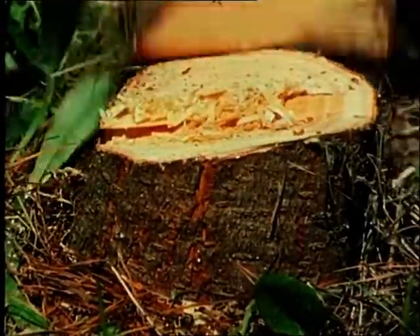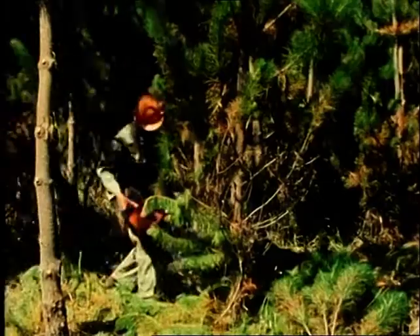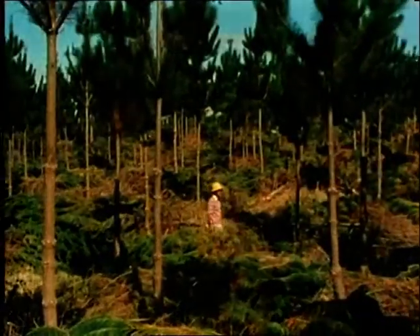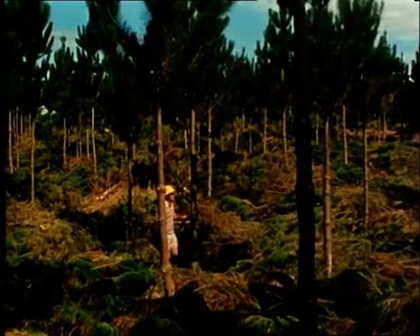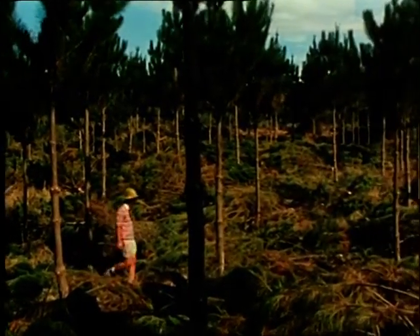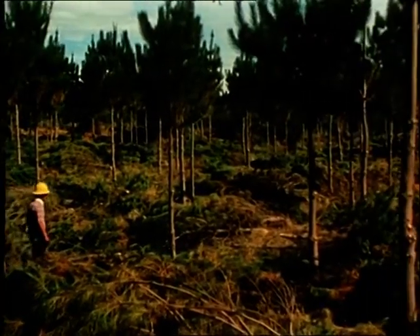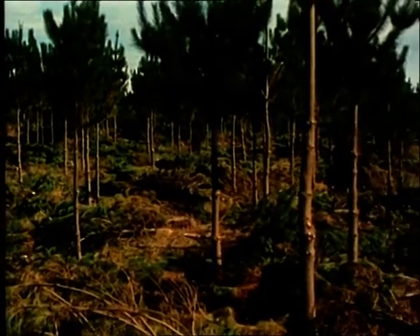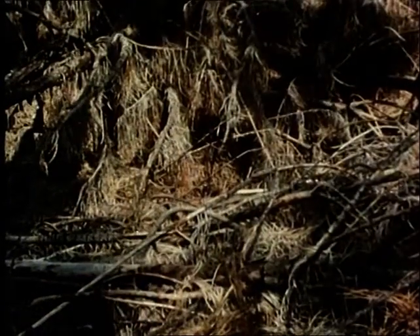The object of thinning is to ensure that growth is concentrated onto those trees which will be finally harvested. This is a stand of 600 trees per hectare after first lift pruning and thinning have been completed. Pruned branches and thinned trees are a fire hazard for only a short time as they rot down quickly. In fact they benefit the soil by adding valuable humus to it.